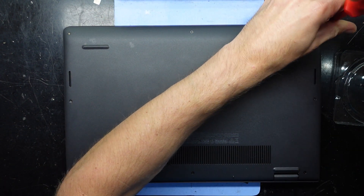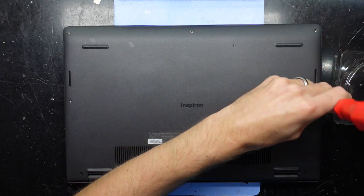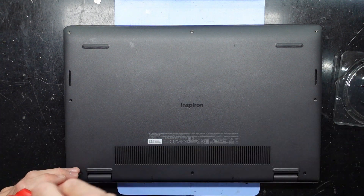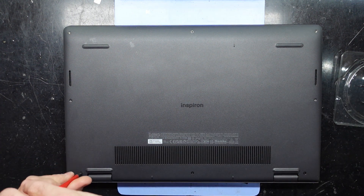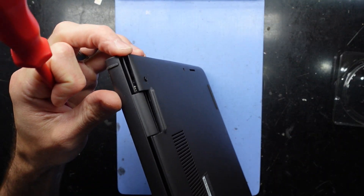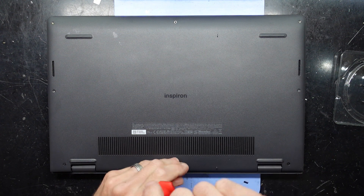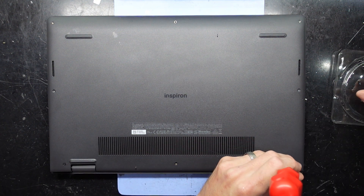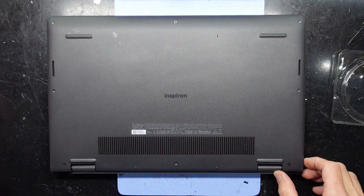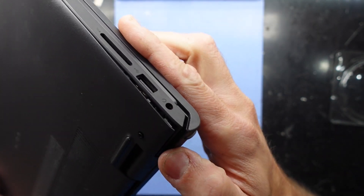So far all these front ones are the same. I suspect these three at the back may be different. This one here has a neat little feature — it stays in, but it also lifts up the back, so it actually gives you somewhere to pry. This one didn't do it, it's the same length. And this one here has lifted it as well — same on this side.